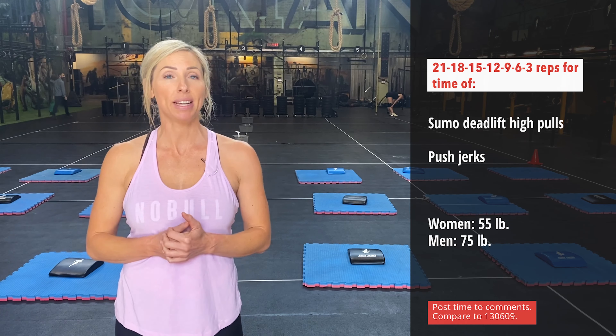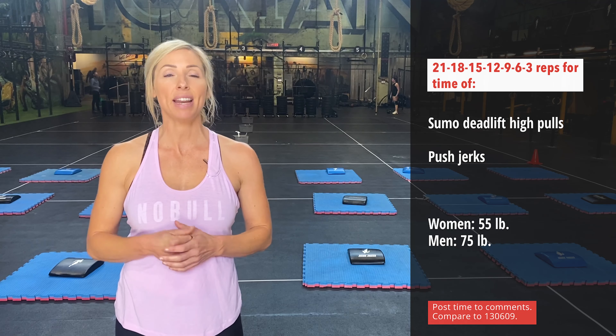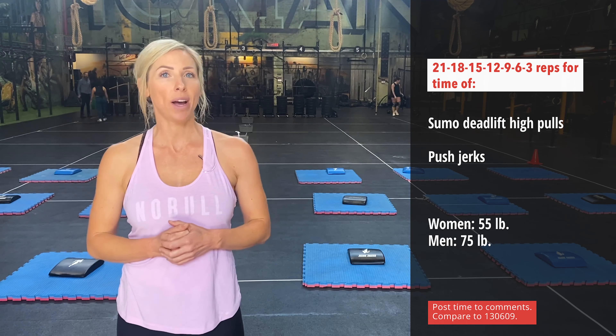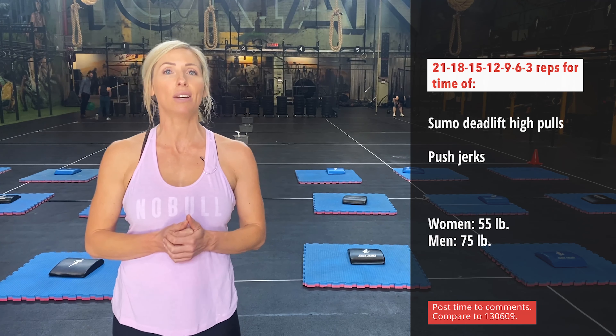These are complementary movements and the loading is quite light at 75 pounds for the men and 55 pounds for the women. So what that means is that intensity is quite high. We'll be looking to go unbroken or close to unbroken in all of these rounds.